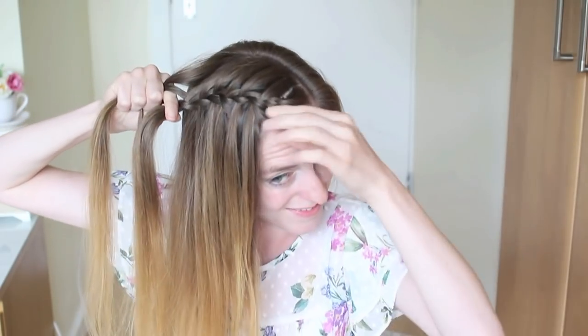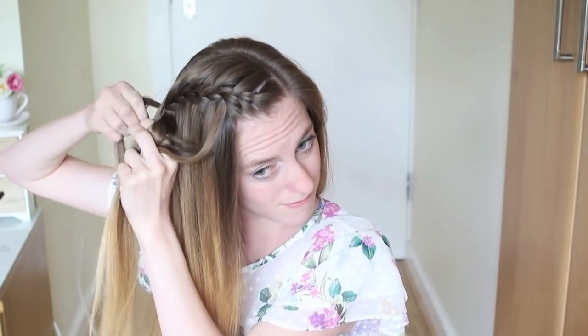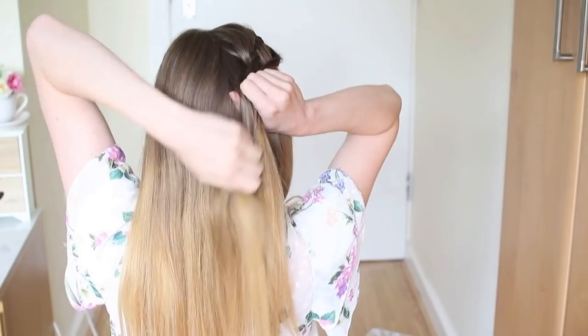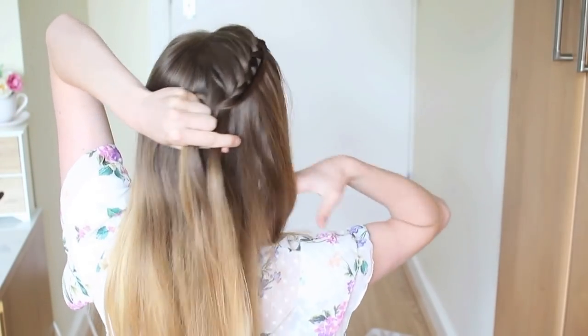When I have about 4 or 5 of these little strands, I'm going to start adding them back into the braid. I'm going to grab the first strand, bring it back and add it to the bottom strand, and cross it over to the middle. I'm just going to change the position of my hands to make it easier to braid, and then add some hair to the top strand and cross it over to the middle.